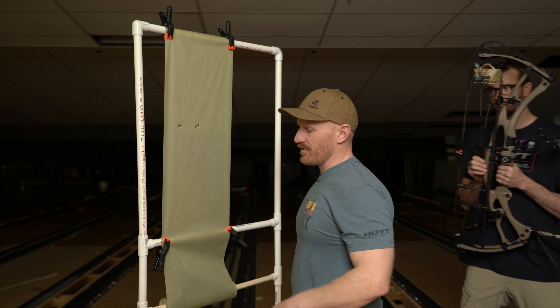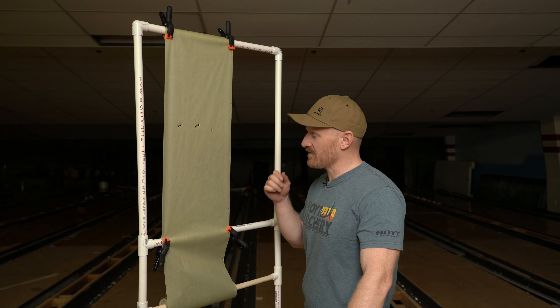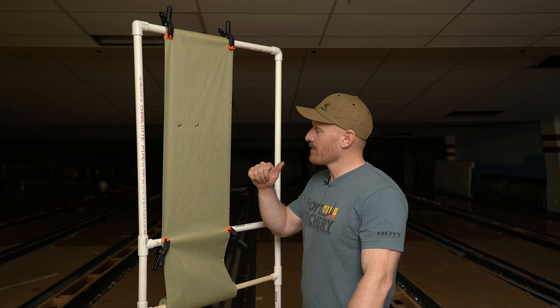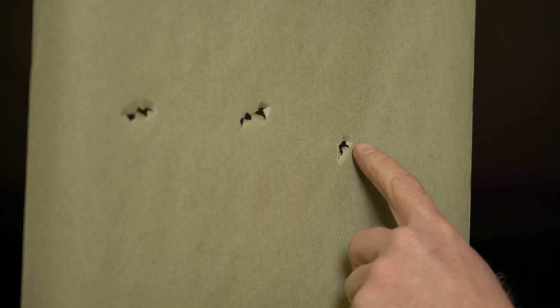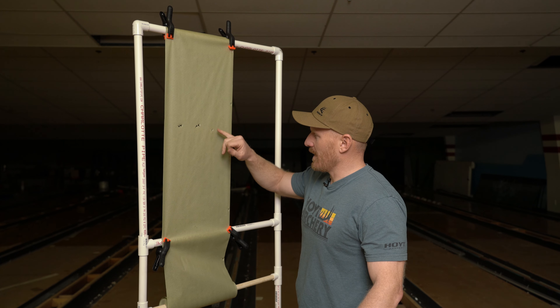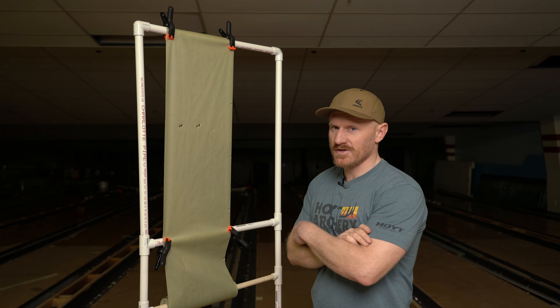Brody shot two arrows with a full length arrow. We're hoping to get his arrow length down to 29 and a half inches, at least according to what he wants his velocity and arrow weight to be on our Archer's Advantage. Full length shafts tore weak, a nock left for a right-handed shooter. We cut two inches off that arrow and brought that tear inside. We're tearing about a half inch — a little knock low and a little knock left. So we're going to proceed with cutting that last half inch off.